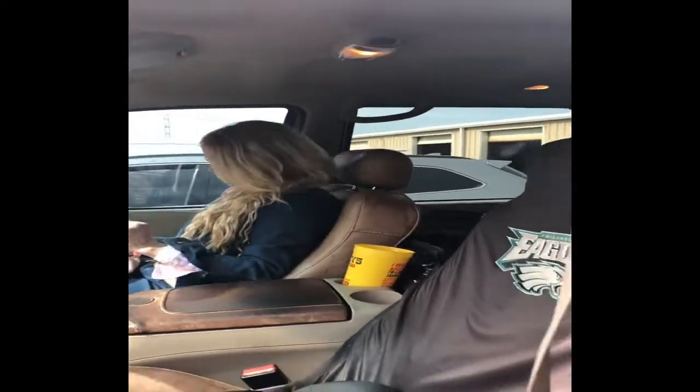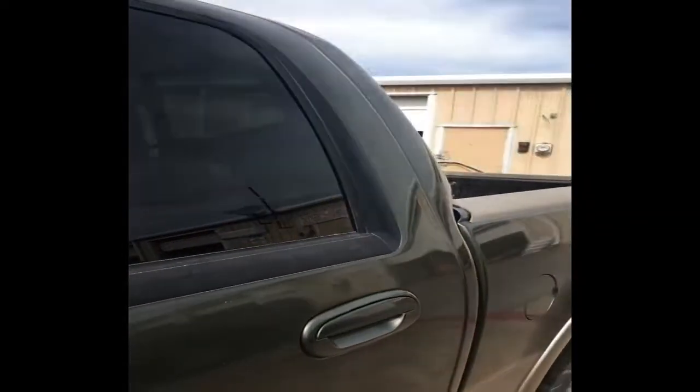Here's my wife. Say hi, Mari. Hi. So I guess we'll go ahead and strap this down and get back on the road.